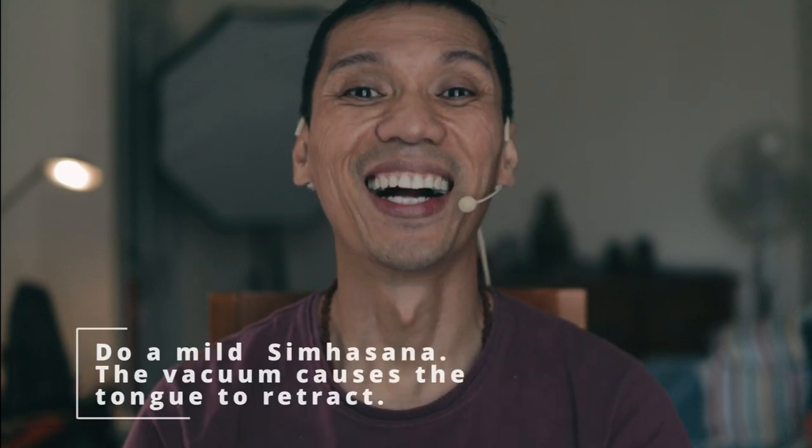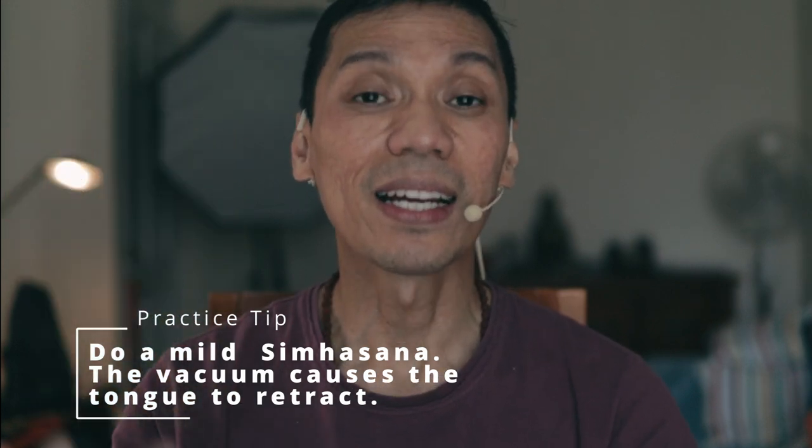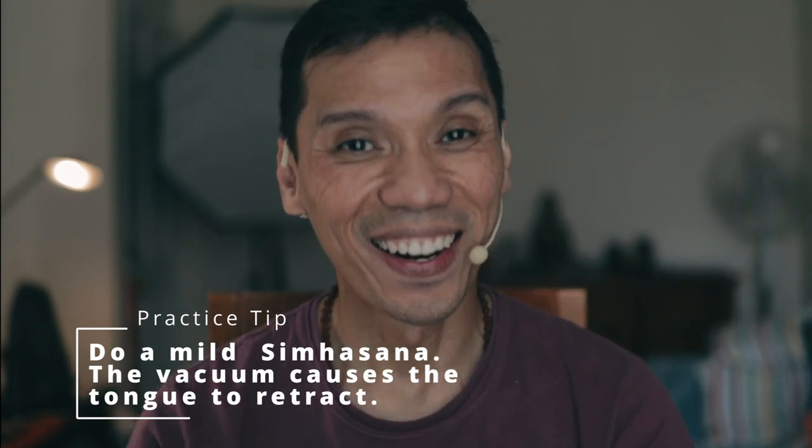Exhale, relax the tongue out, relax the tongue. Recover the breath. Inhale, exhale — then release. Continue: breathing in, exhale, and release. Practice the cycle at the bottom of the exhalation.